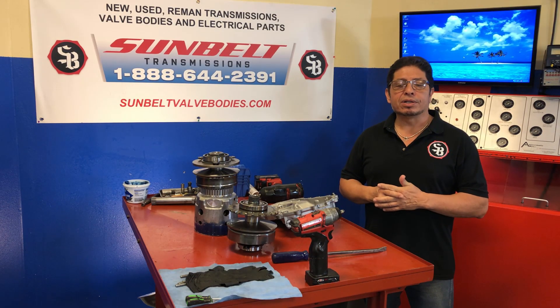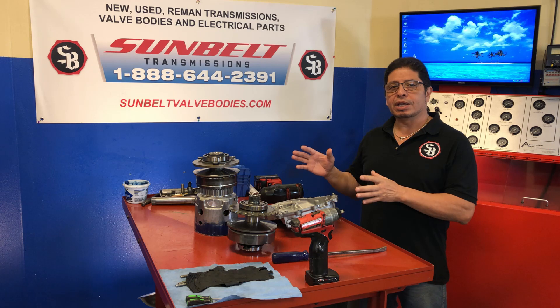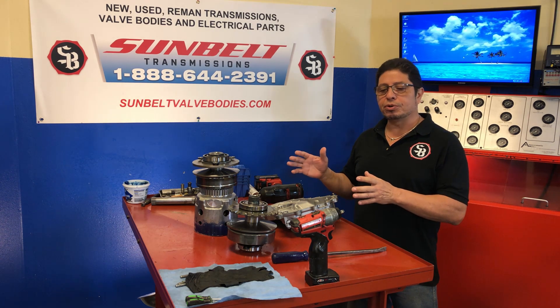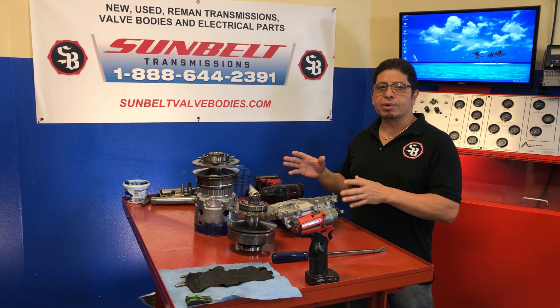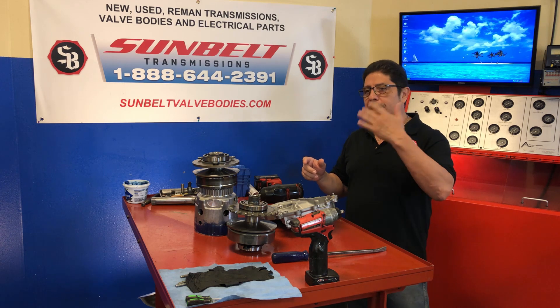Now we're ready to go ahead and start assembling this Nissan Quest. What we're going to do first is put together the variators — which are also called the pulleys — and we're going to show the processes and the steps we go through to make sure we assemble it correctly. I'm going to bring in my tech Rene, who's got tons of experience. Rene, how are you doing today?